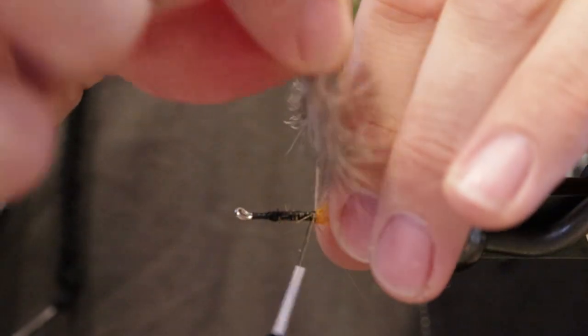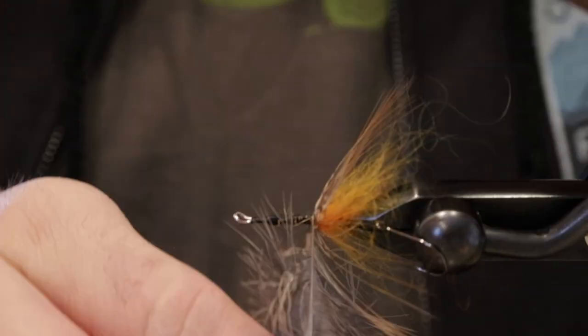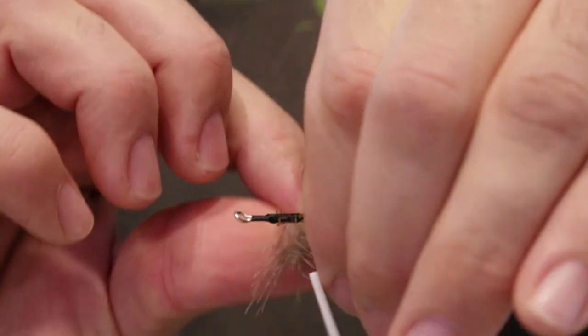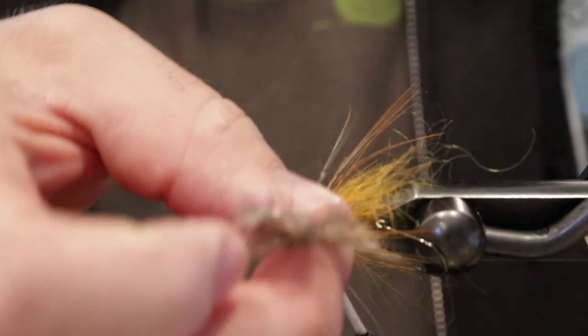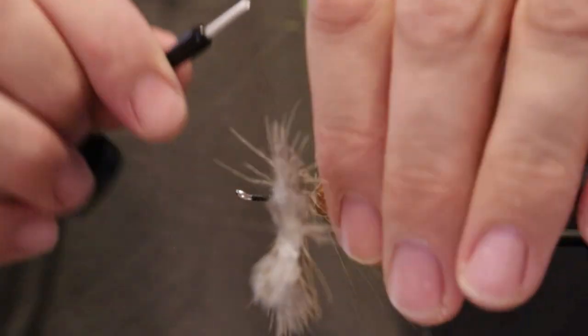Touching turns here, real tight to that dubbing that we put in, about three turns or so — three and a half. Go ahead and tie this off.